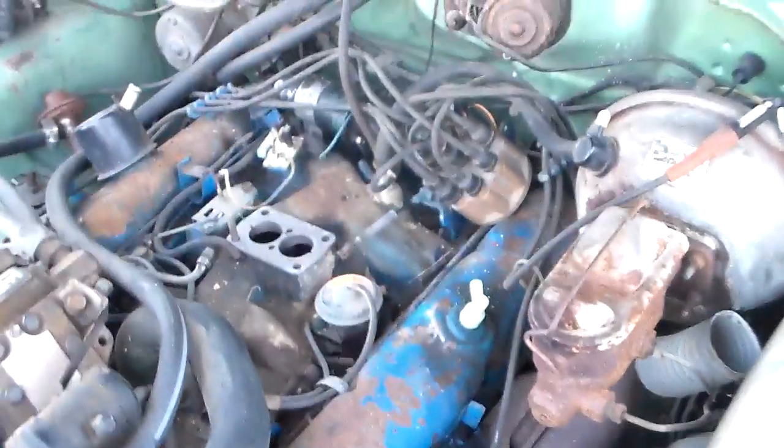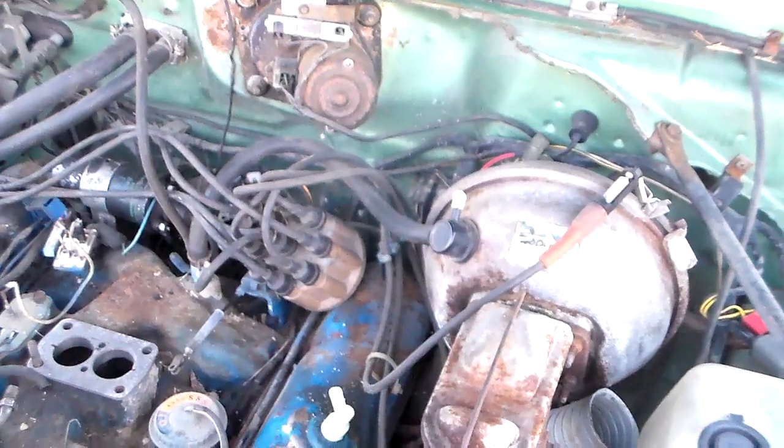So anyway I've got to take that all apart. I'm going to pull that reluctor off and get that thing out of there and see what it is.